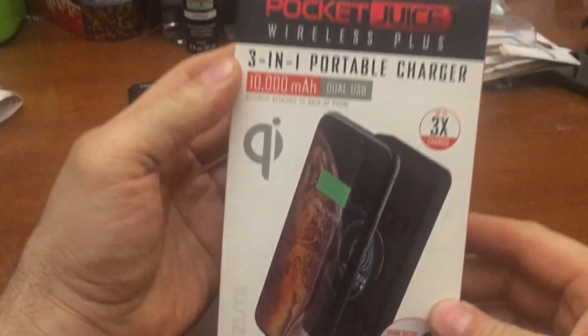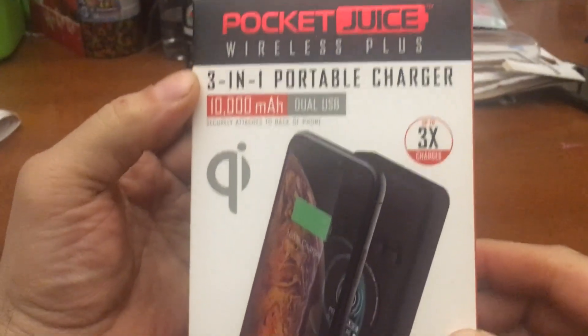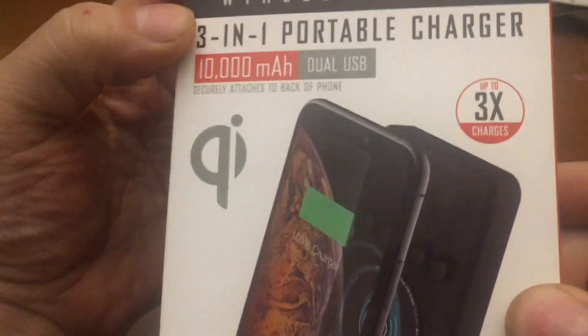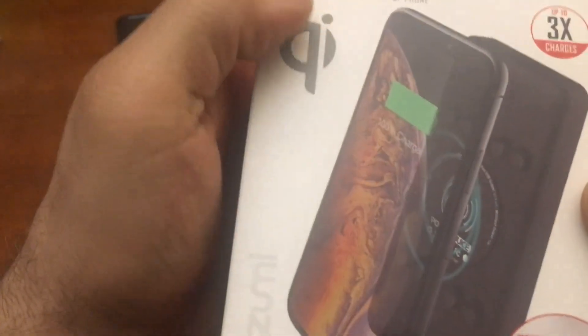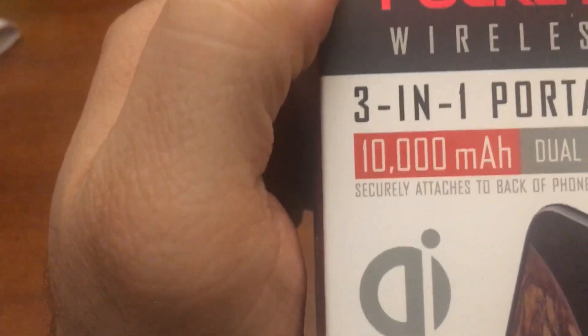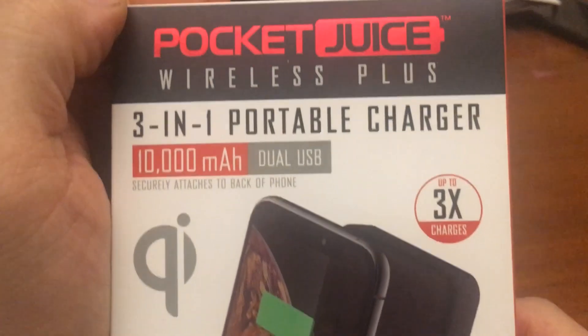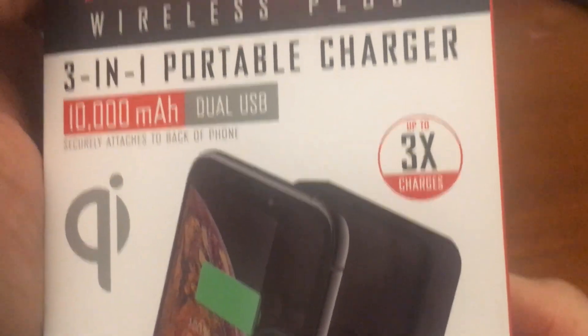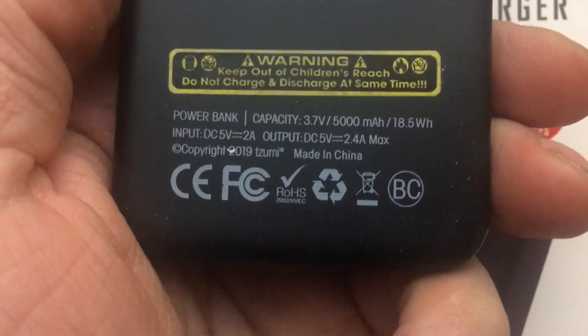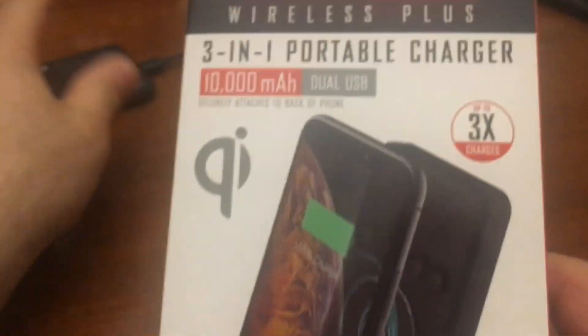All right, so we got here another Pocket Juice but this one is 10 amp — dual USB charger. Does it have a display on it? That green stuff is showing to attach it to a phone. It securely attaches to the back of a phone, up to 3x charges. The other one — the 5 amp — also said 3x charges, and this is 10 amp and they're still saying 3x charges. There's no way.